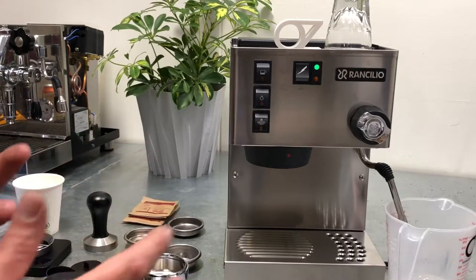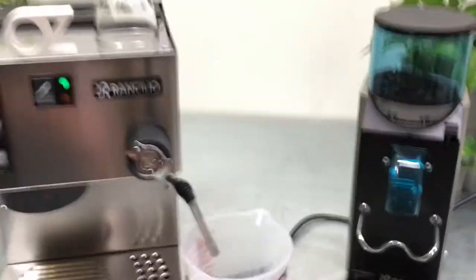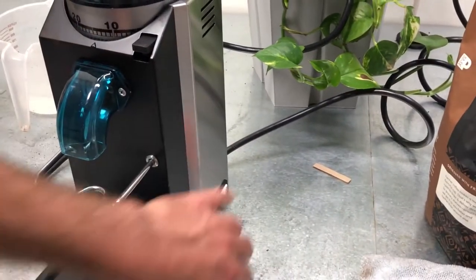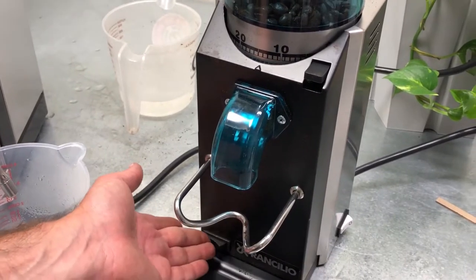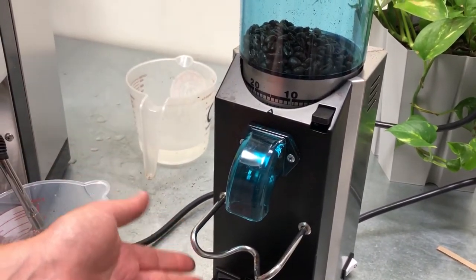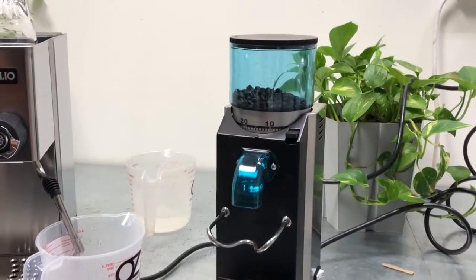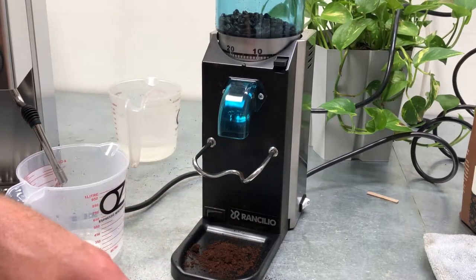So let's move on to the grinder. We're going to talk about grind settings and what we want. The Rancilio Rocky — we have the on/off switch in the back, always make sure it's on. Then you have the dispensing button when you press it and it engages. And over here we have the grind adjustment. A quick recommendation: don't try to grind a whole bag at once. This is not a commercial grinder — you're going to overload the switch and it might burn. You can grind one after another but it needs to take breaks.